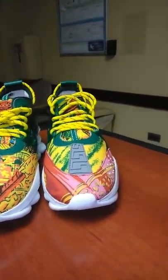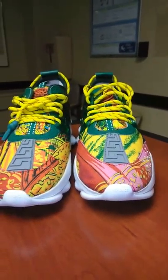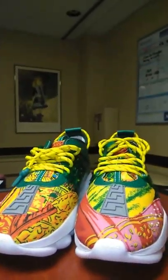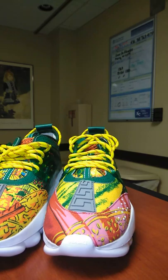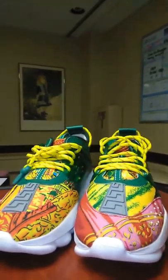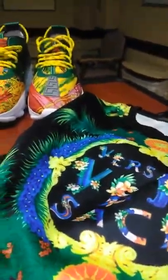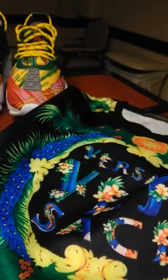And something else I copped from Ling to go with this heat here — cop this — look at that, look at that — would be that Versace sweatshirt to go with that there. Let me try to get you a nice little picture of this.